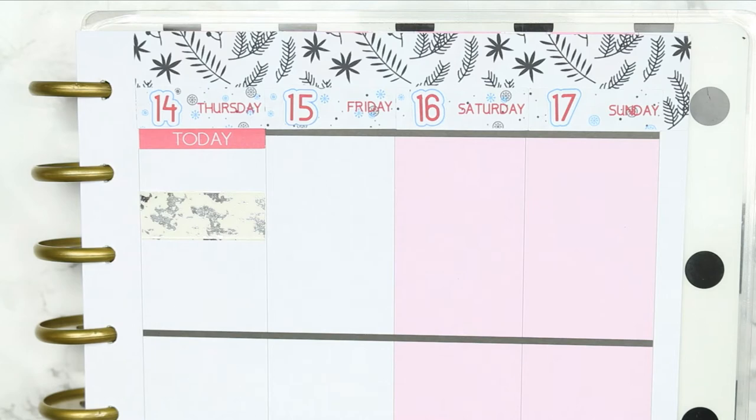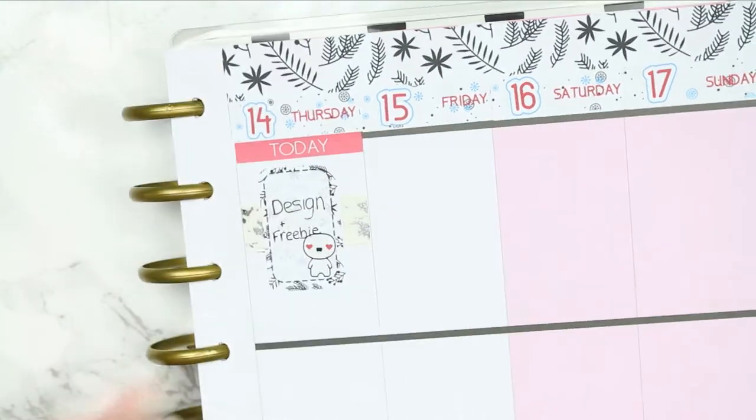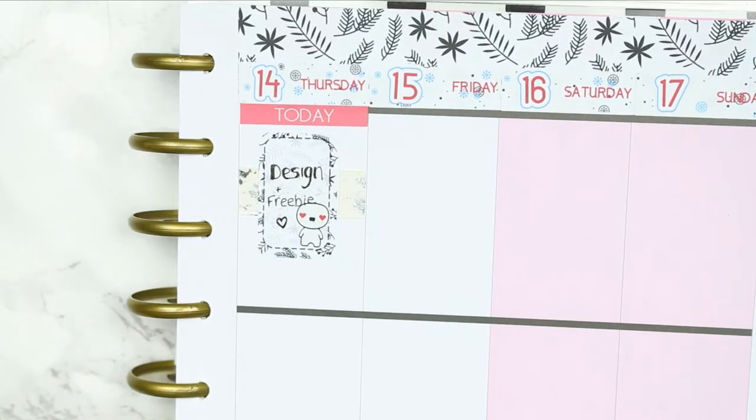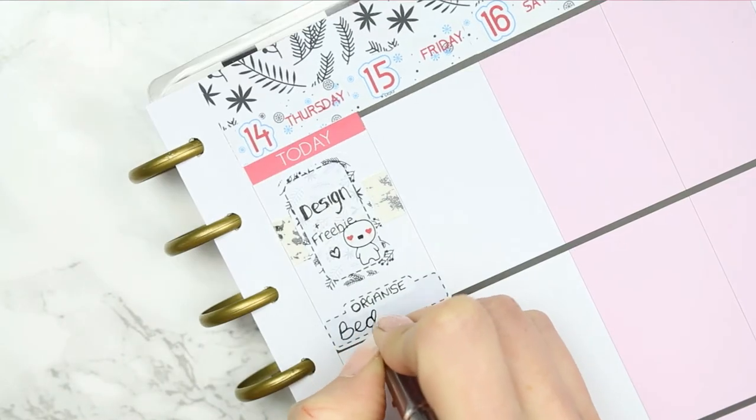For Thursday I put down a today header, some more foiled washi, and then a half box which I flipped up onto its side. I put Little Love Puppet down at the bottom because I need to finish off any designs and I also want to start designing new freebies to go out in January.